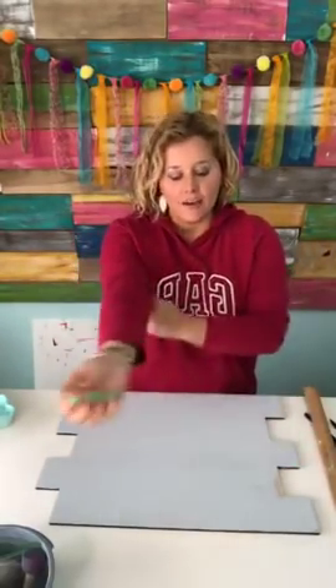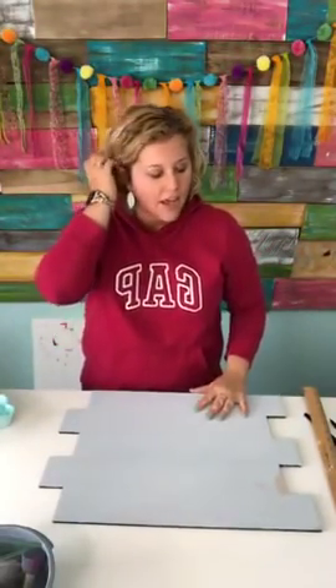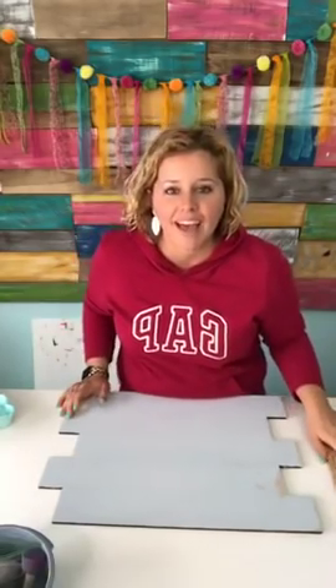This is quarter inch MDF and I had painted it all gray because I thought I was gonna just do like a gray palette wood, and then we changed our mind.